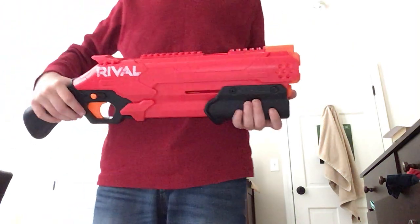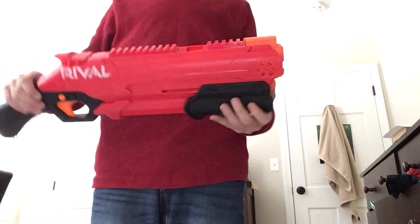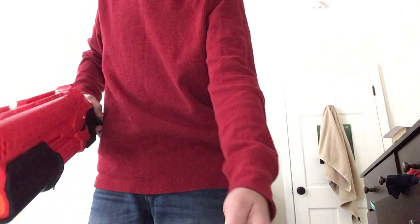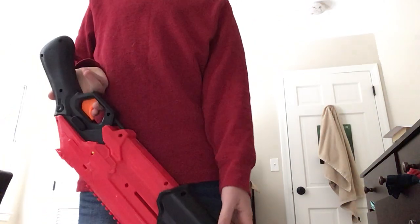Welcome to Brothers Pop Pie. This is a Nerf review on the Nerf Rival Takedown. It comes with 8 balls and it can fire 8 balls. The reason why we have black and yellow balls is because I lost 2 of them.